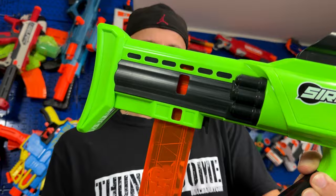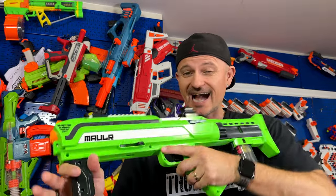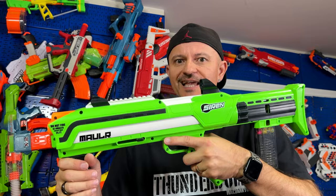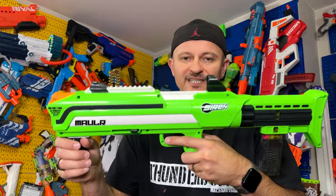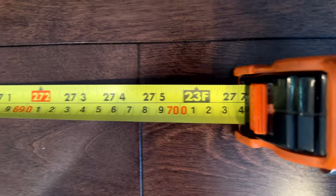I could shoot this all day — I love it. I love how you load the magazine in the back stock area. Style, comfort, size — it's all here, and it hits hard. You can't go wrong with this blaster. The price and affordability are all here. Now let's go test it outside.